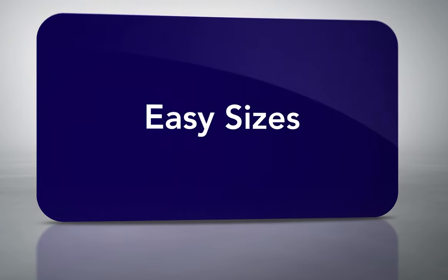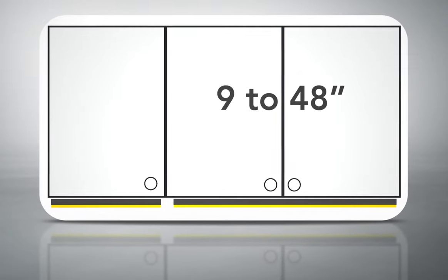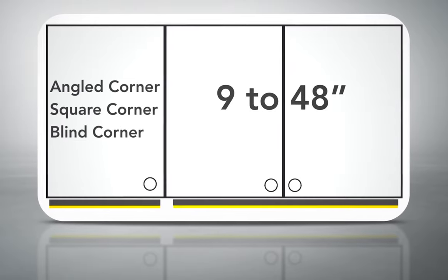The lights are sized specifically to fit your face frame 9 to 48 inch wall cabinets, including angled corner, square corner, and blind corner.